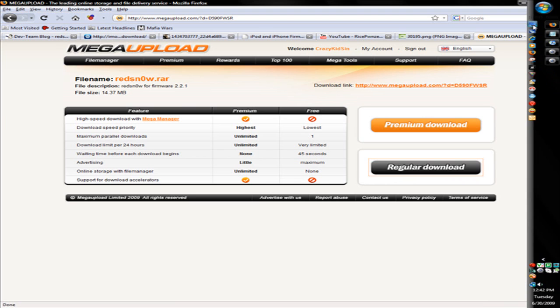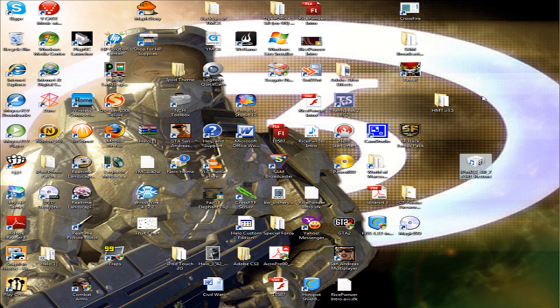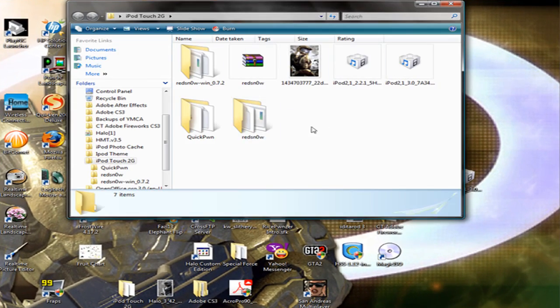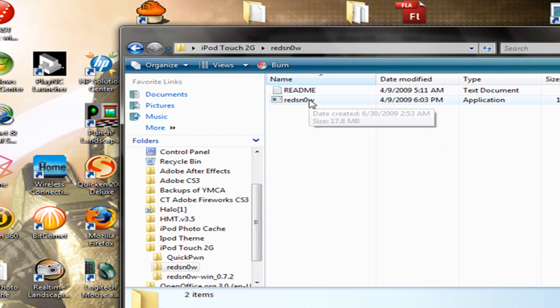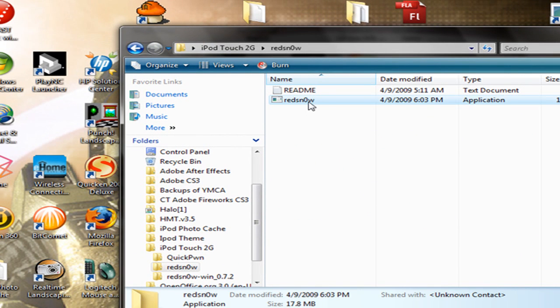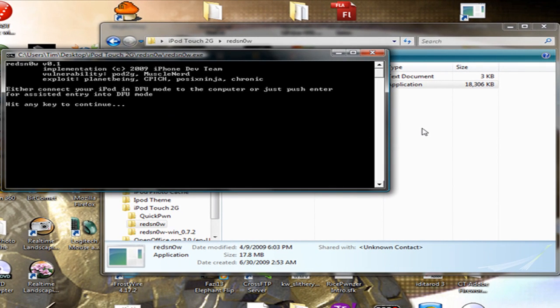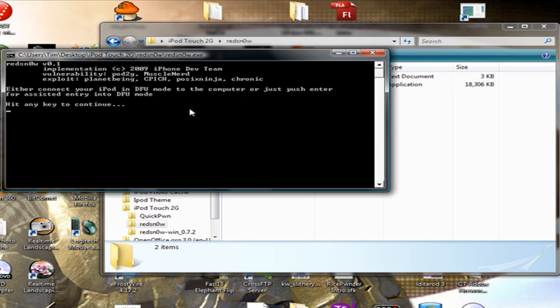Now let's go to my desktop — iPod Touch 2G folder. Here's RedSn0w. Open it up. You're going to double-click that. You do not need to run as admin if you're on Vista, just simply double-click it.